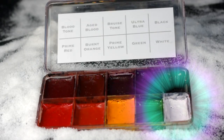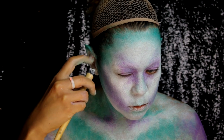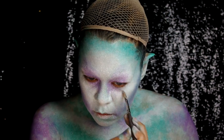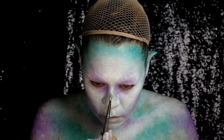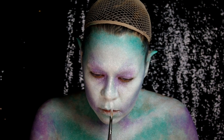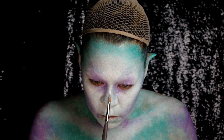Spatter over the lighter spaces with Skin Illustrator in white. After a few passes, grab a brush and add more pigment to the classic highlight places down the center of the face and the top of the cheekbones.